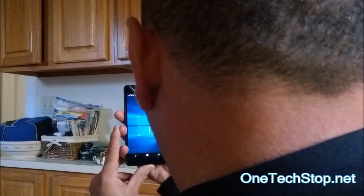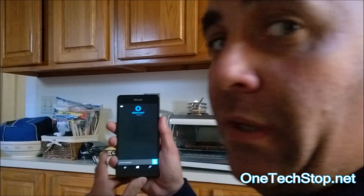Let's see if it works as advertised. Turn it on — it says 'looking for you' — and there it is. I don't know if you could see that. We'll try that again; it's hard to get an angle.